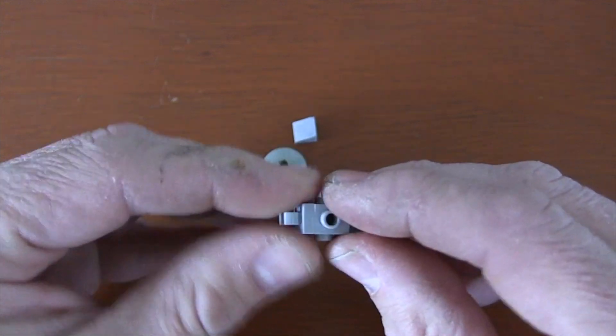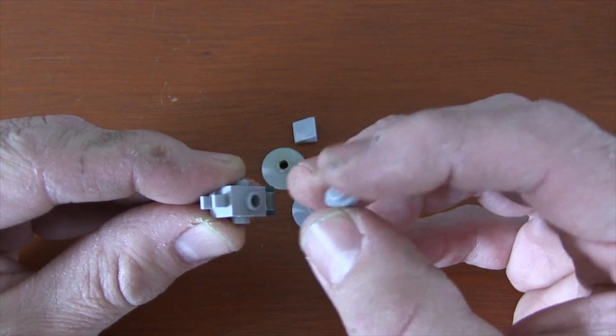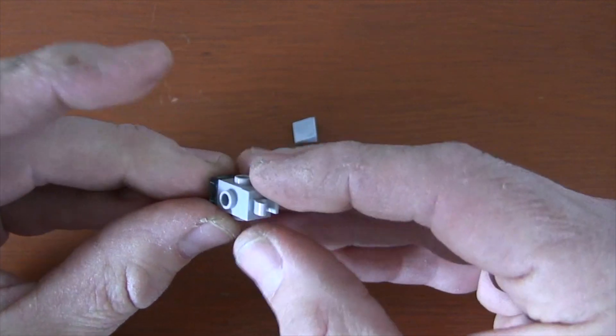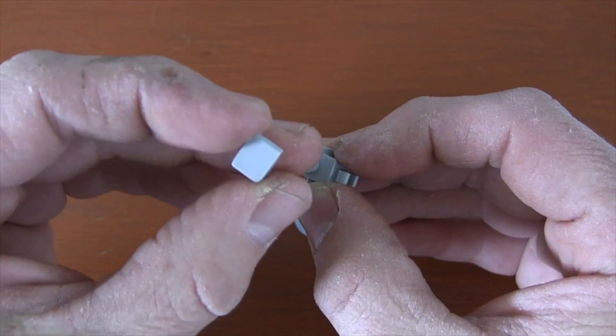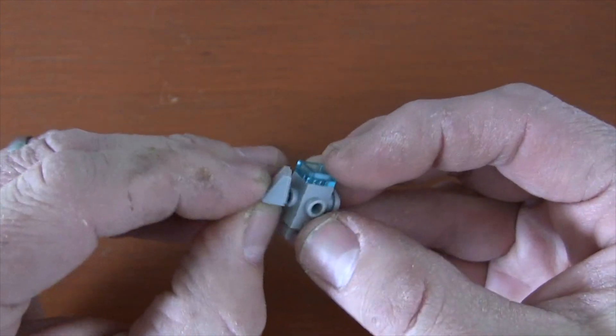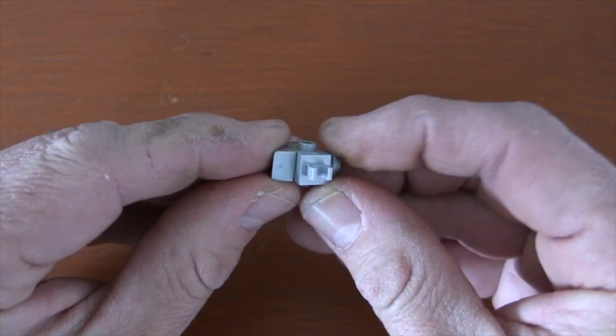For the side, on the left side of our Millennium Falcon, we're going to get one of these 1x1 round plates and just put it on the side stud there. On the right side stud, we're going to get a slope piece, and you're going to have it slope so that the small end goes back towards the engine and it slopes forward. That's going to be the cockpit of our Millennium Falcon.